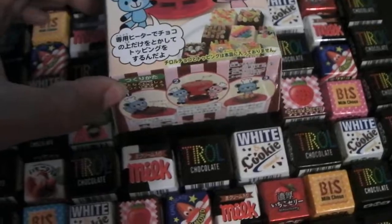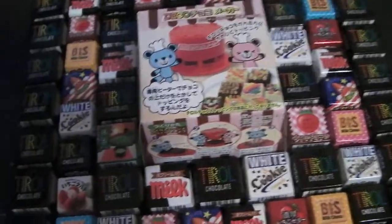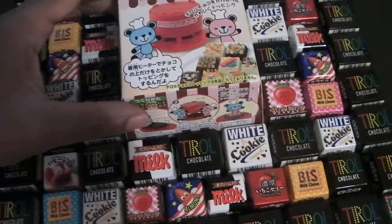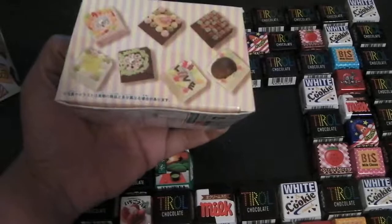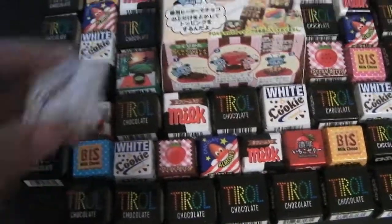So yeah, I just got this in and haven't tried it out yet, but I just thought I would show it. I think it's cute that when they make products for tea roll, they keep the shape of the candy. You see the box is actually shaped like the tea roll itself, like that.